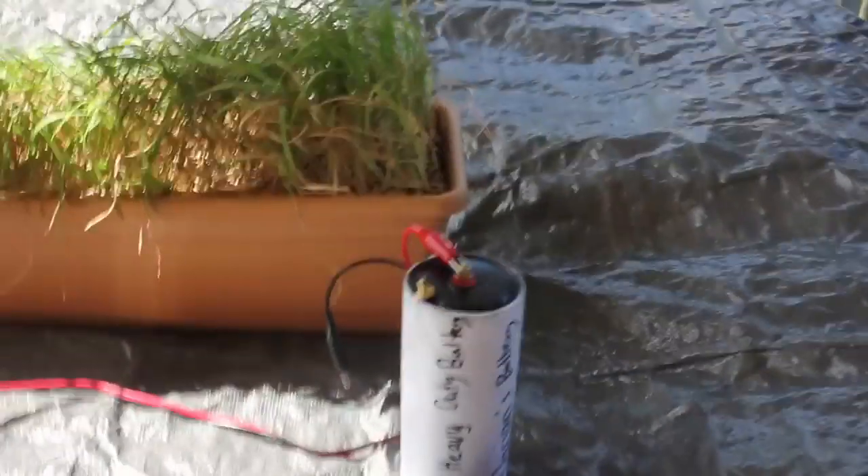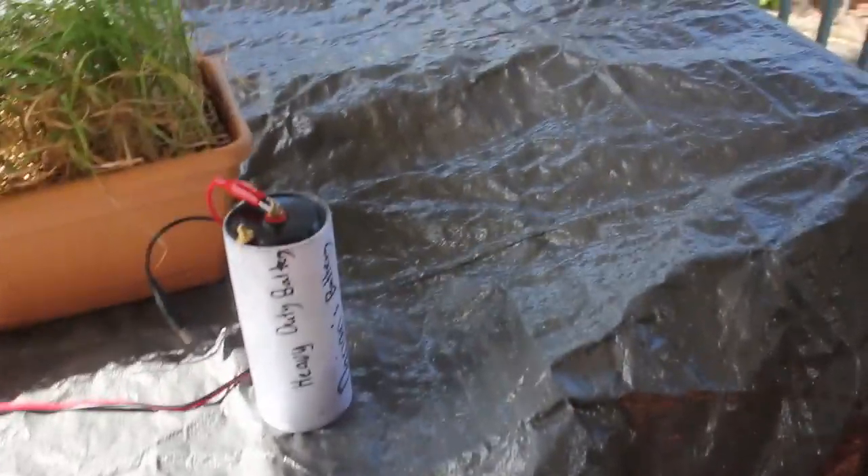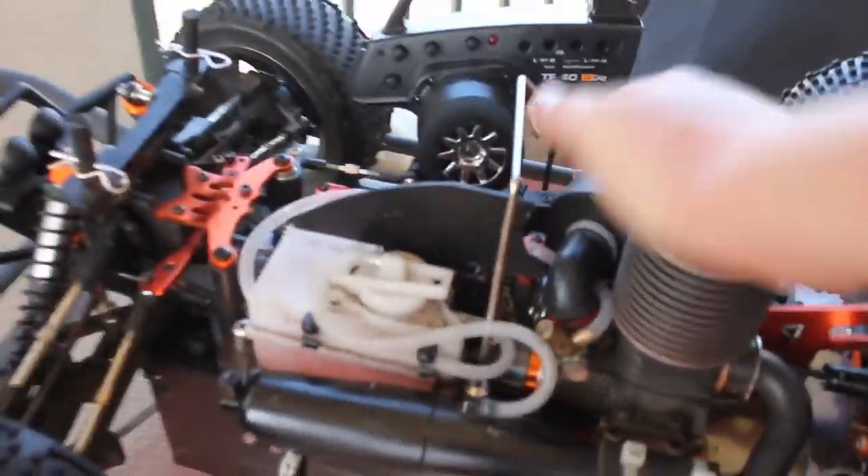When you start the car, you either use a pull start, a rotor start, or a starter box. I'm not using the starter box because in this case my starter box is actually out of battery. As you see, if I turn it on and press down, it just doesn't start because it's out of battery.